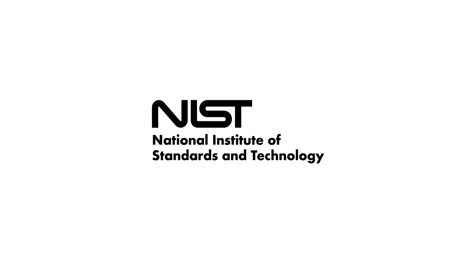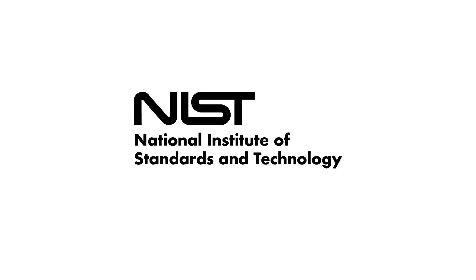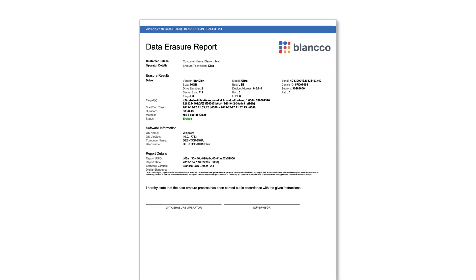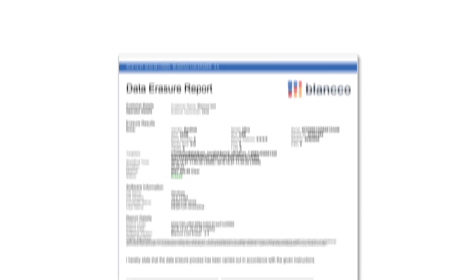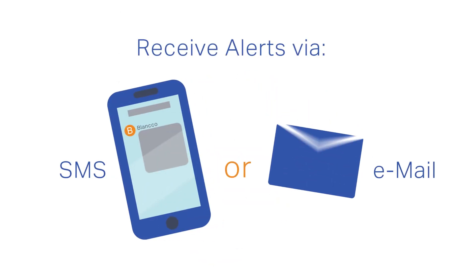The solution then verifies and certifies the erasure to meet NIST Clear standards and reports the LUN ID, port, path, and all relevant information for administrators and end customers. You can even receive alerts via phone, through SMS, or email upon completion of the erasure process.